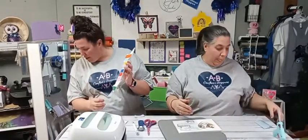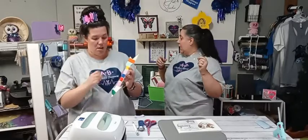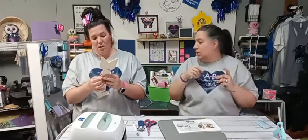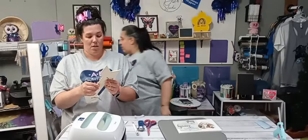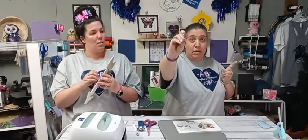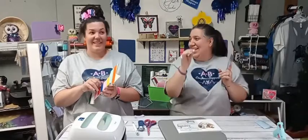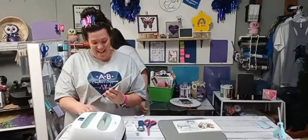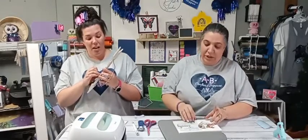Does the Cricut Explorer 2 have the ability to do fabric? Yes, it does absolutely — Tina asked. You just need to have a pink fabric mat and the fabric needs to be bonded. They also sell a fabric blade that you can buy — it's pink like the mat. It's a tiny, very sharp blade that can go into your regular housing for your machine. It's pretty amazing what these machines can do.